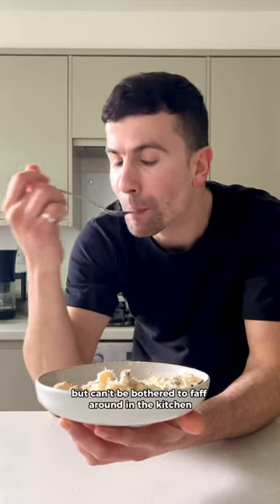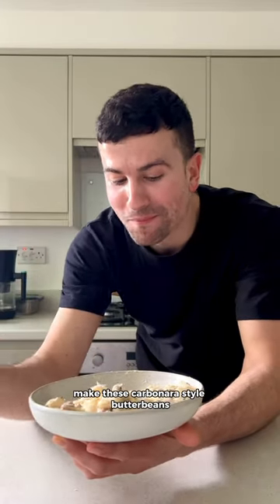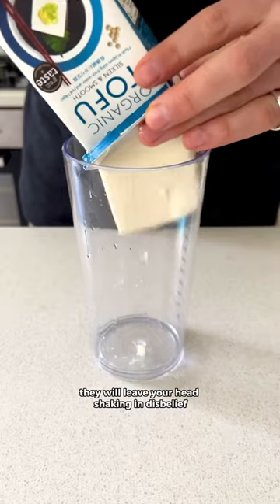When you want something quick and easy but can't be bothered to faff around in the kitchen, make these carbonara style butter beans. They will leave your head shaking in disbelief.